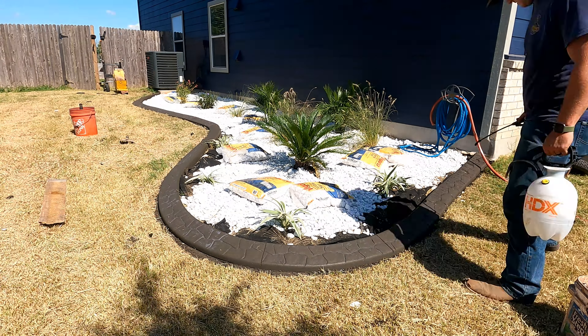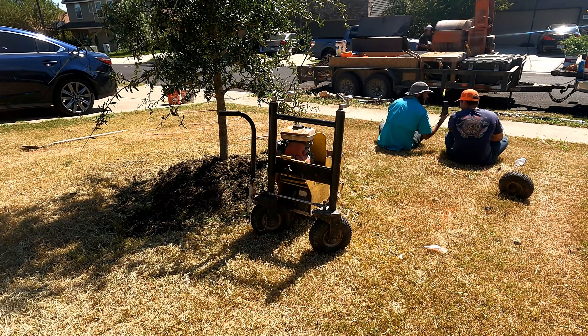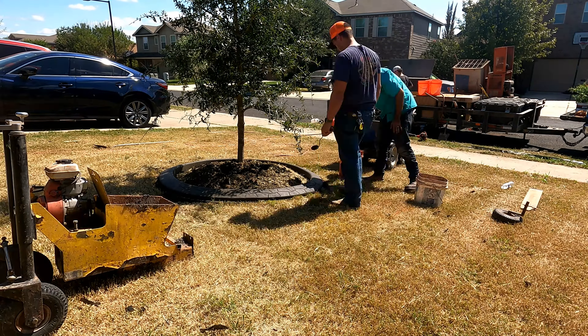We decided after the fact to go ahead and add one more oak tree, so we planted that one on the left side of the house — another three-year-old live oak. We gave these trees plenty of space, as they can pretty quickly get about a 30-foot canopy within about 10 years.